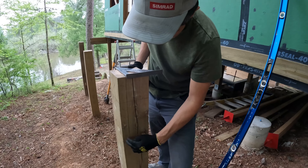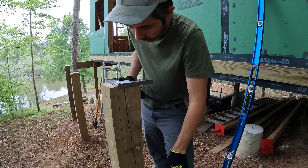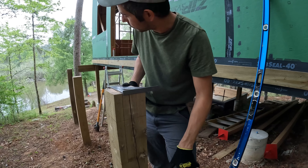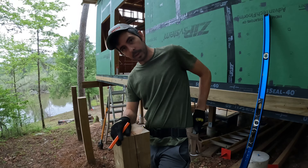We're going to use a 2x10 beam as the girder. I'm notching these posts so it can sit onto the top of the post and also be through-bolted to the post. So I'm just going to notch each post.